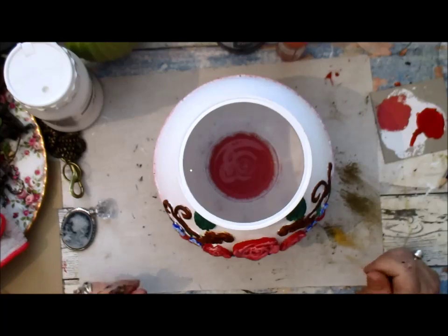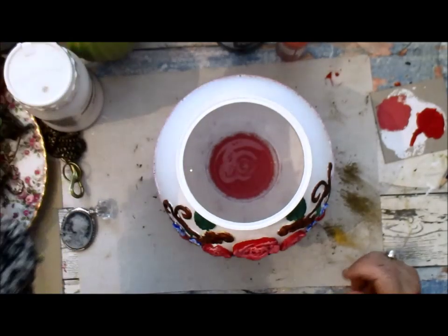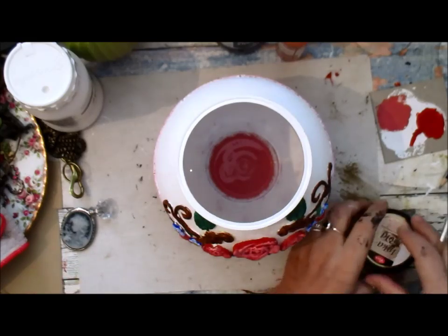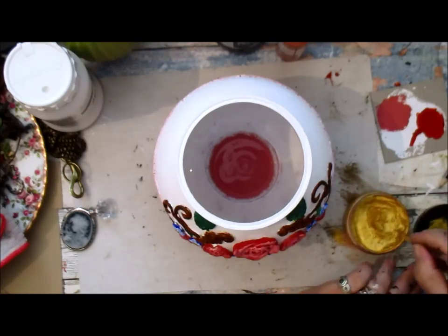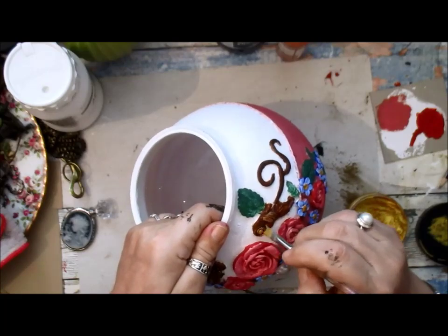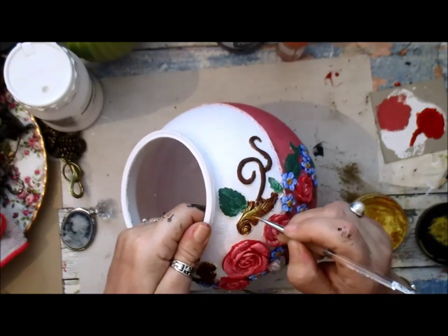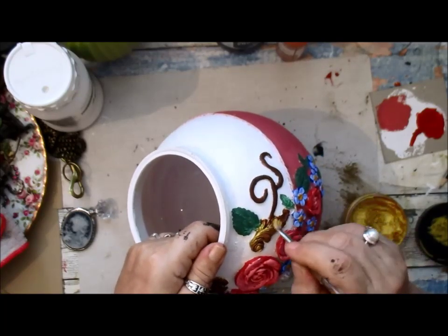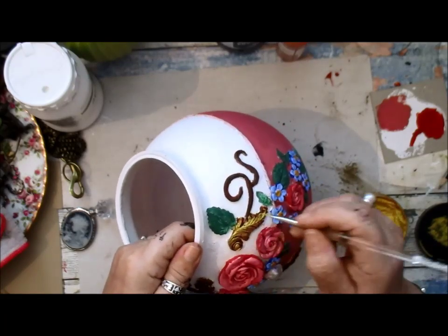Coming along nicely. Now what I need to do is use this angled brush because I'm going to be putting some rubber buff on there, and I'm going to be using the ink gold. And I'm just going to be doing these. Oh, that looks really nice.